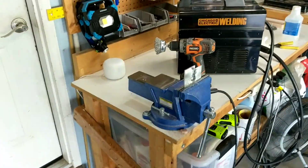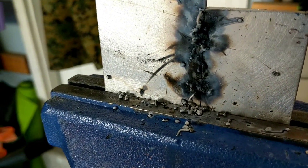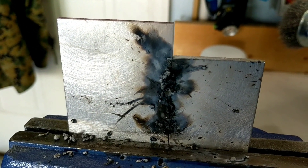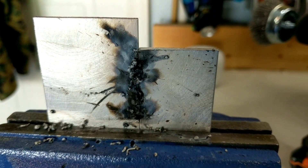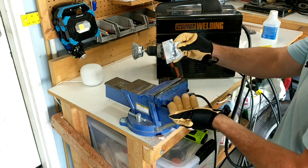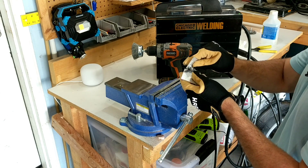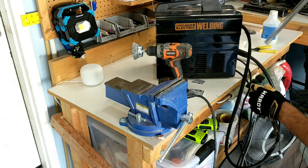Ladies and gentlemen, look at this weld. It's so artful — it's like an ink blot test. What does it look like to you? To me it looks like a butterfly dog that got hit by a car. Yeah, it doesn't hold very well.